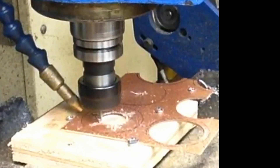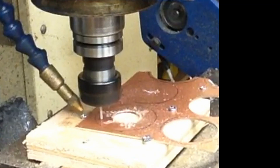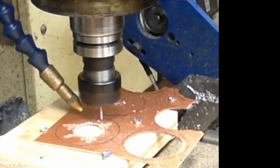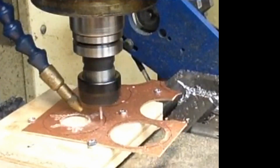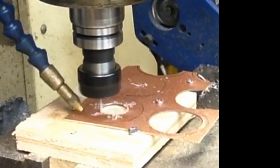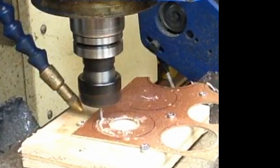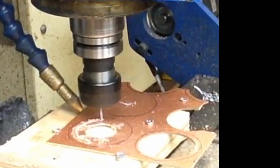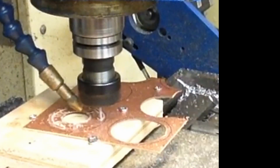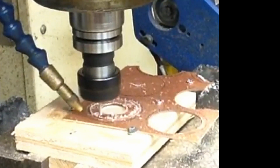I didn't worry about depths too much — I wanted to make sure I was deep enough. It's going to go back and do the exact same thing on the outer perimeter and I have to catch it and make sure it doesn't swing across the shop. I just grab the little center button out of there with a pair of needle nose pliers and I do the same thing on the exterior.